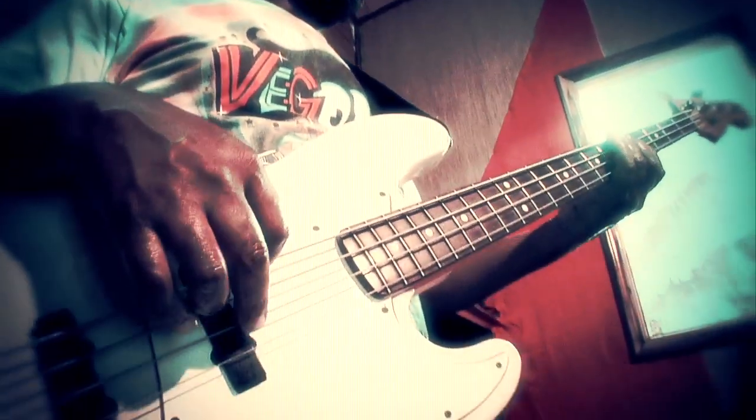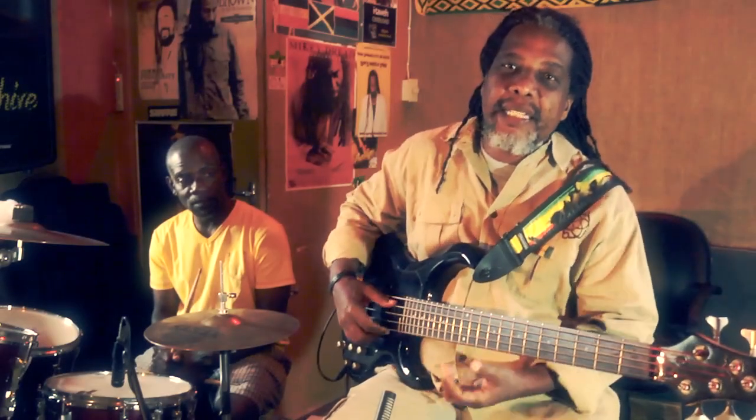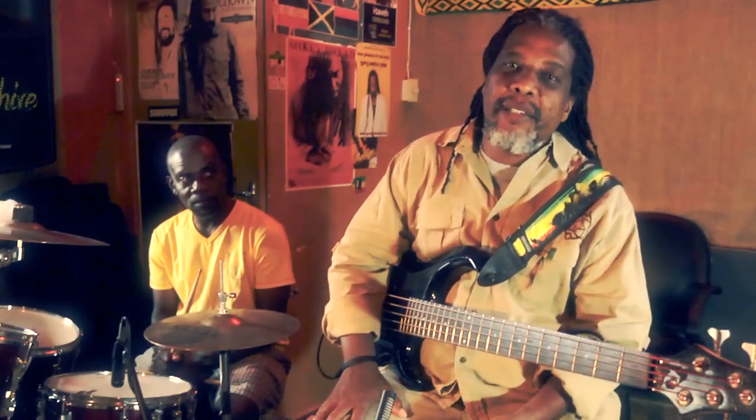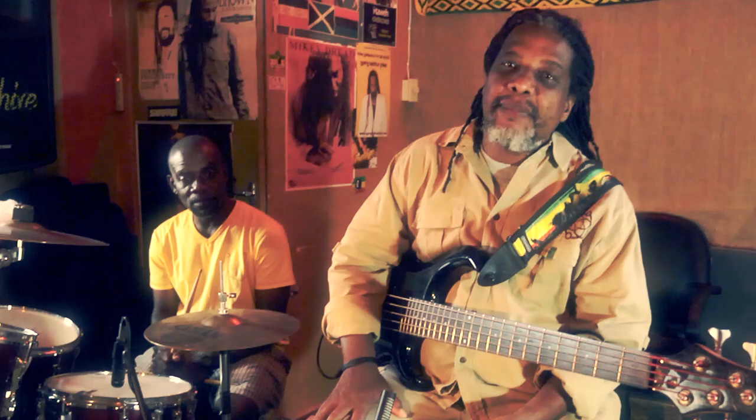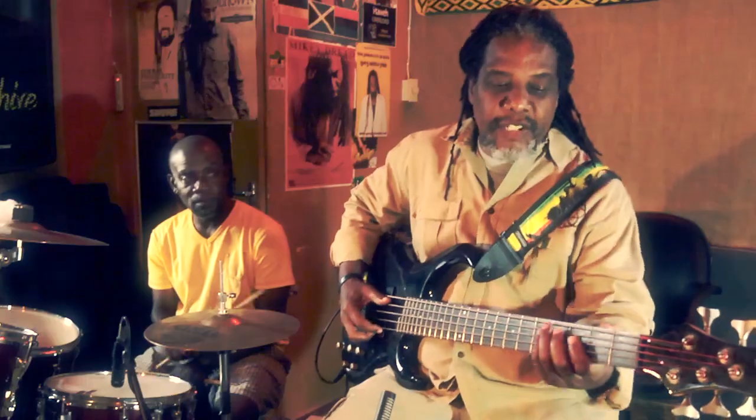The next thing I want to share with you is the big finger technique. Because back in the days, a lot of those songs from Studio One, Treasure Isle — those guys use the thumb to get that really pumpy and hard-hitting bass. So we're going to share some of that with you.